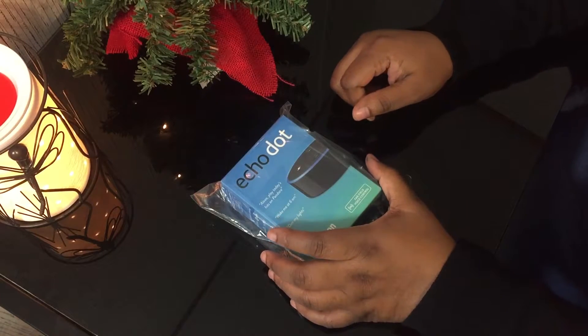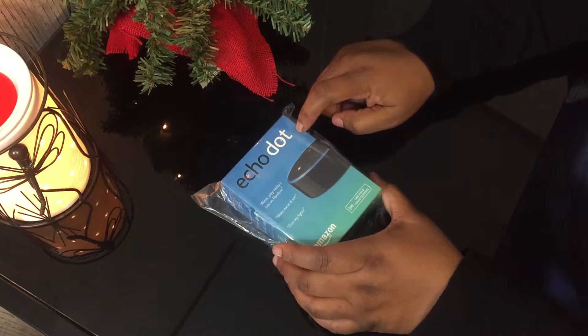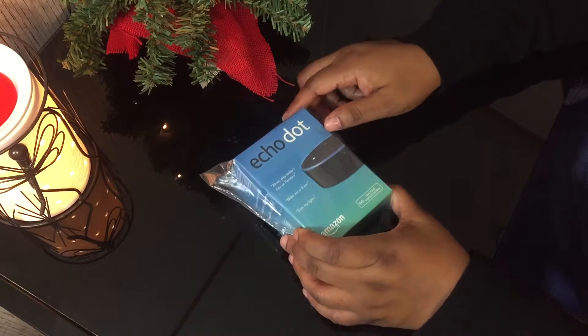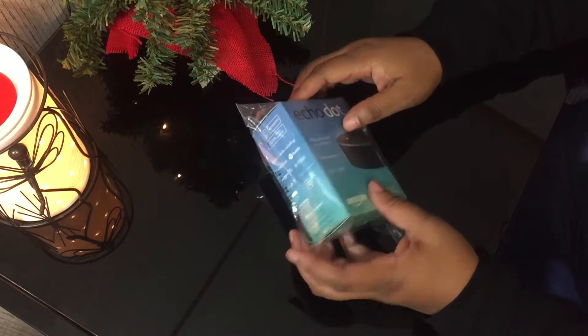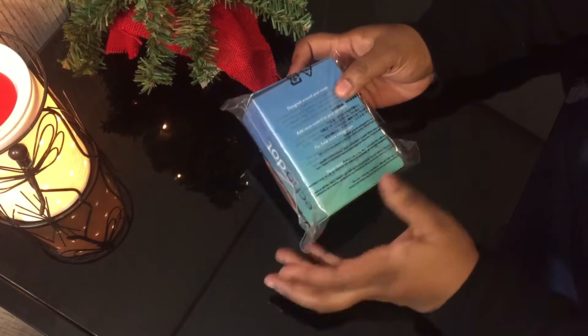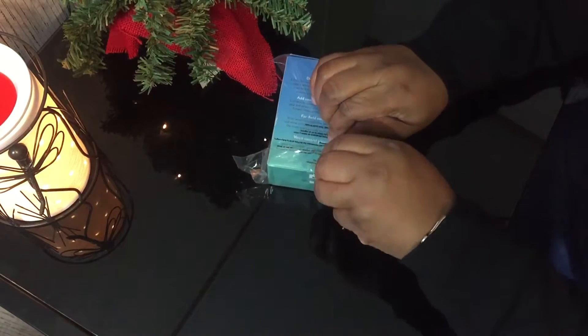Hey guys, it's GadgetGal38 here. How are you? Well, I have the Amazon Echo Dot here and I'm getting ready to unbox it for us and I'm going to program it as well. So without further ado, let's go ahead and get it out of this wrapping.